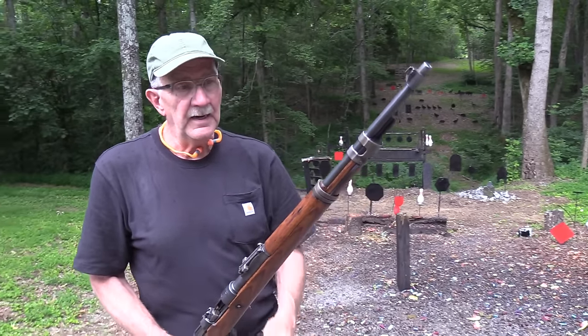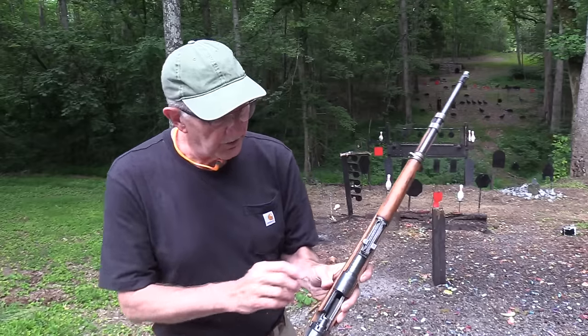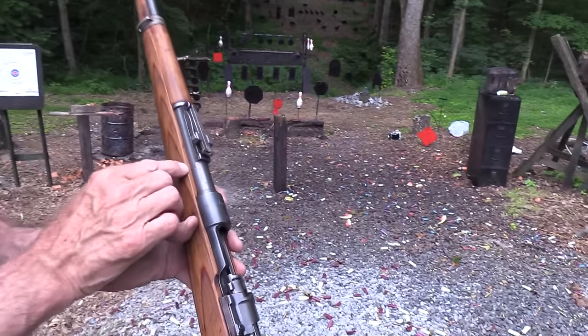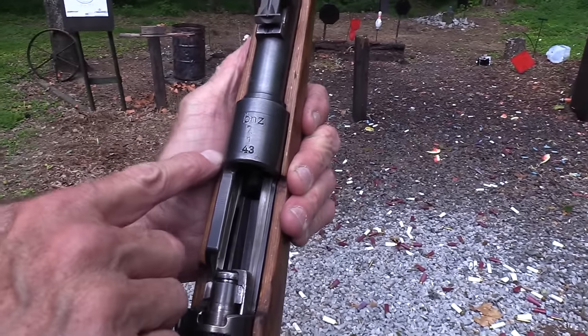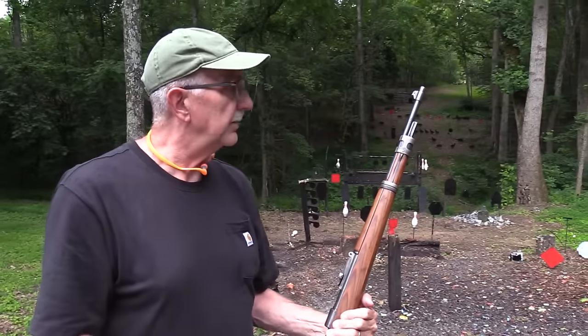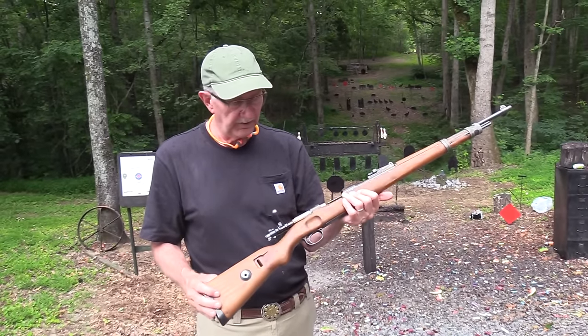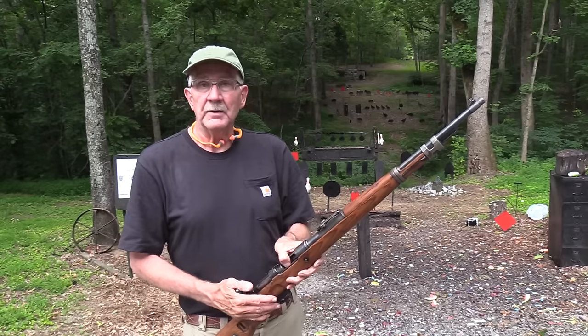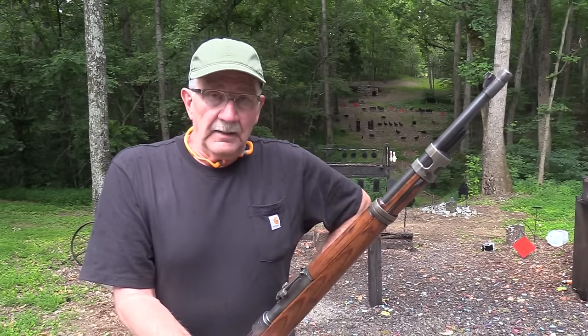The old Russian Capture - got it out again. If you noticed anything about it from the markings John showed you - it doesn't have the X on it, it's a BNZ 43. Anything you notice if you're an expert in these things, share it. I appreciate y'all coming around and enjoying this with us. Life is good.